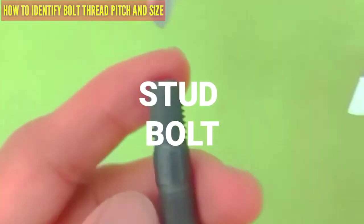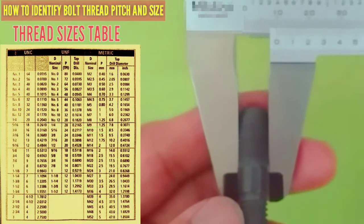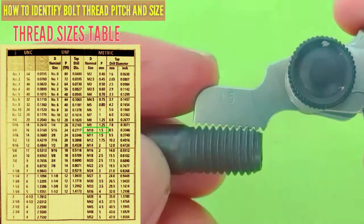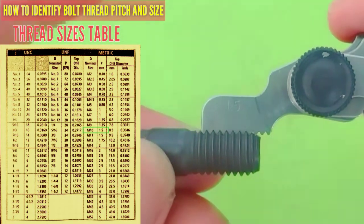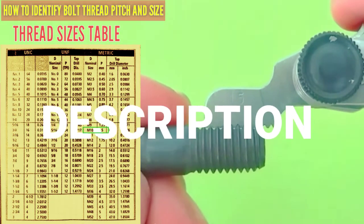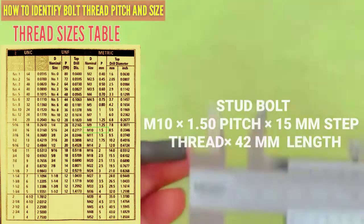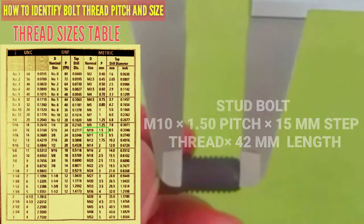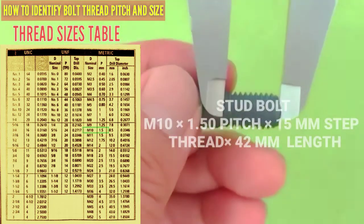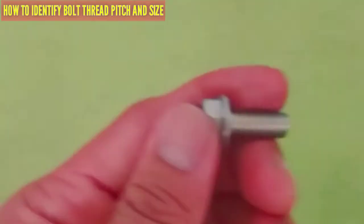For the stud bolt, we check the diameter — it is 10mm from the vernier caliper, with a pitch of 1.5. That is correct. Description: 10mm by 1.5 pitch, by 42mm length.